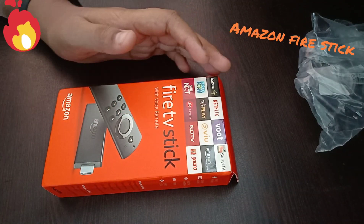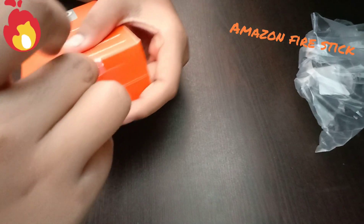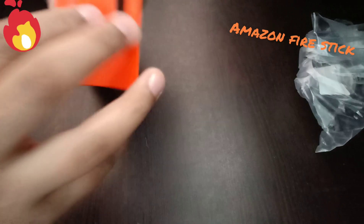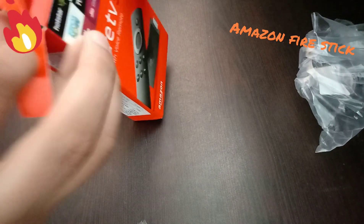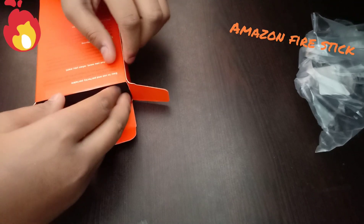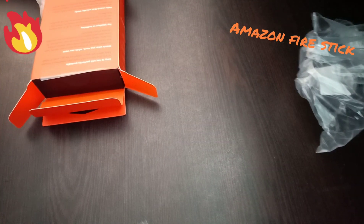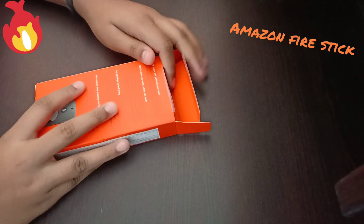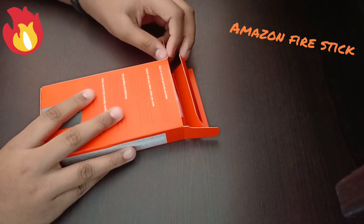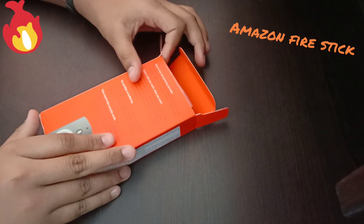Let's go in deeper. I'll change now to a longer angle. Easy to use, whatever you want. Say goodbye to buffering, and voice control that you can use.